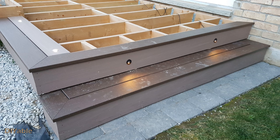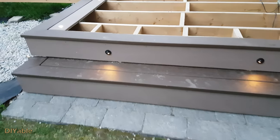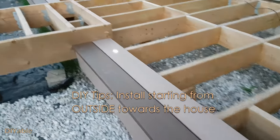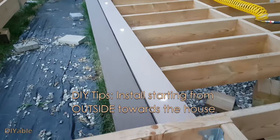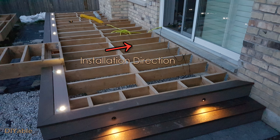Lighting makes a huge difference on your deck — put it as part of your budget when you start planning your deck in the very beginning. There is a very important installation tip: you always want to install the deck boards starting from outside towards your house. If not, you will regret it.